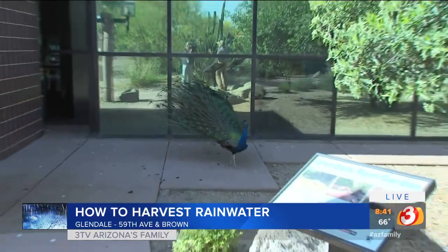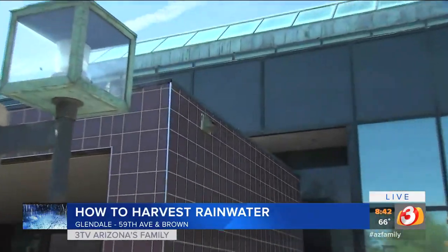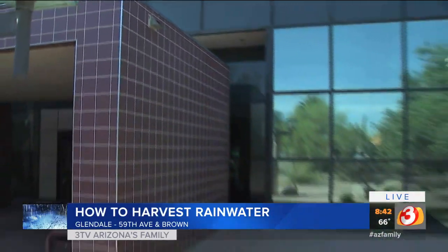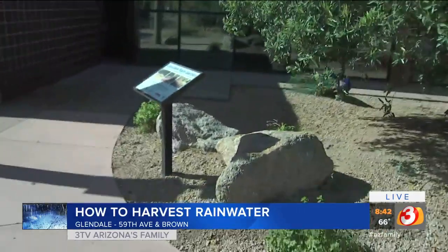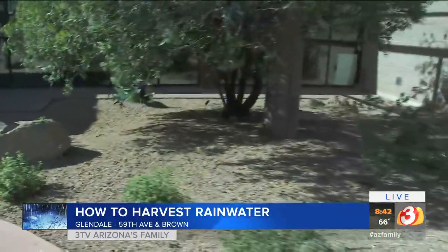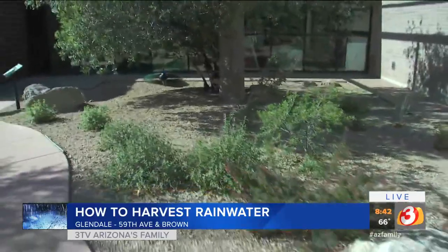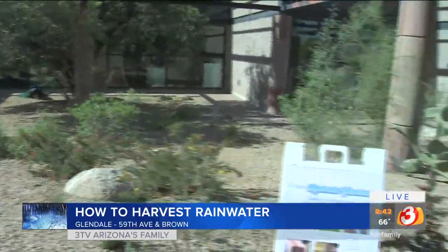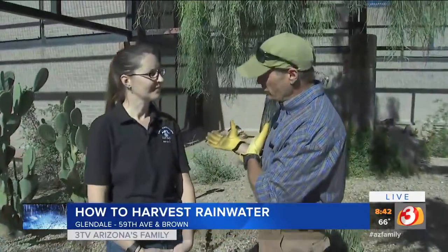One thing they do out here is they rain harvest, and they rain harvest passively. A lot of this rain that comes off the top of this library flows down through a system. If you follow me a little bit, right past the peacock, you can see where it flows on down past all the plants. That is a way to actually water out here in the desert southwest in what we call passive watering. Rainwater is one of the most important, easiest, and most beneficial ways to water out here, especially with a lot of our indigenous-type plant material.